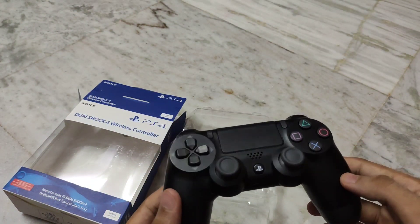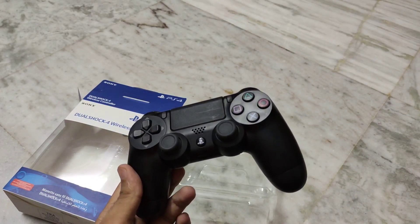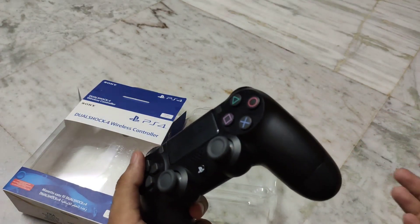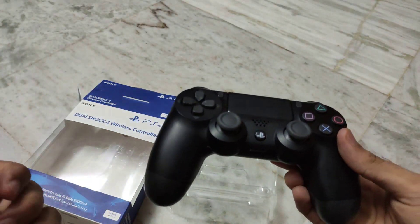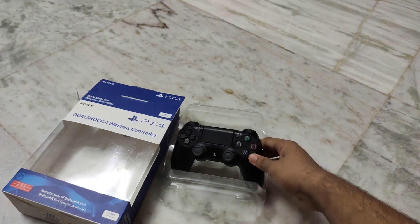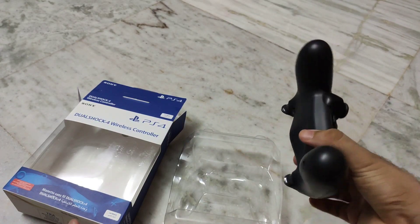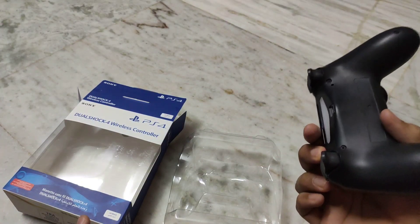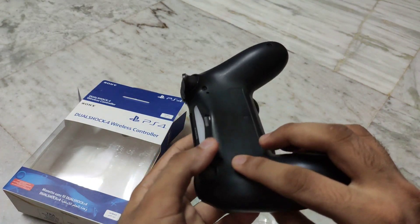So this was the video. Don't forget to like, subscribe and share. If you need a shop address or something like that, please tell me in the comments section and I will help you get a controller. This is a 4000 controller and we can save 2500 by getting this one.